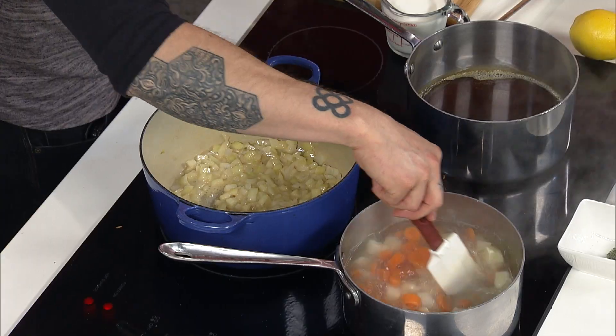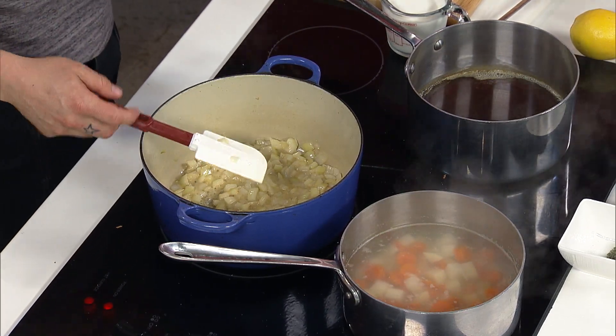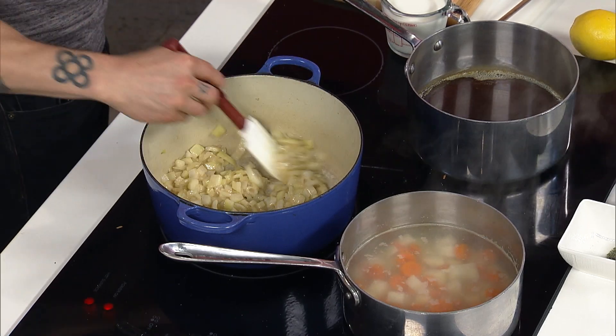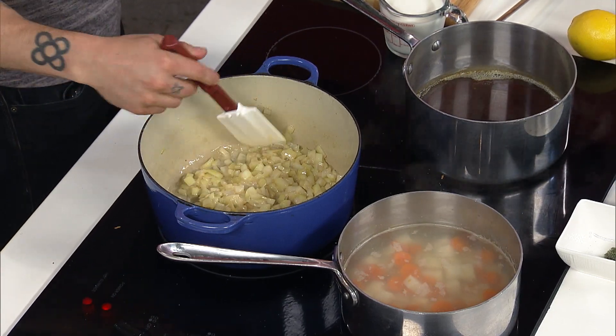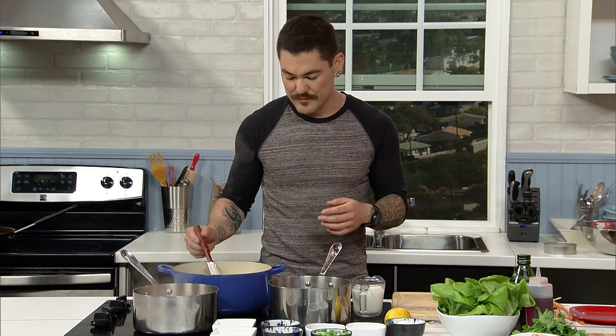I'm waiting for the onions just to soften. Whenever I put vegetables in the pot, I always sprinkle them with salt because it helps draw the liquid out, so they cook a little bit faster. I have this on pretty low heat because I don't want to burn the butter, and I'm not looking to get color on the vegetables — I'm just slowly cooking them. So you're making what they call a blonde roux.